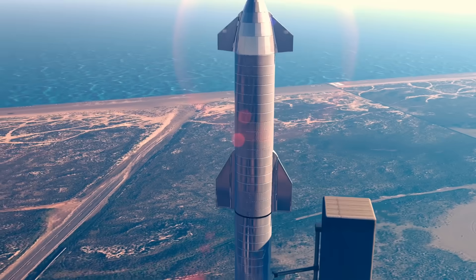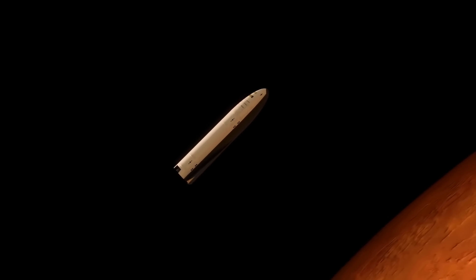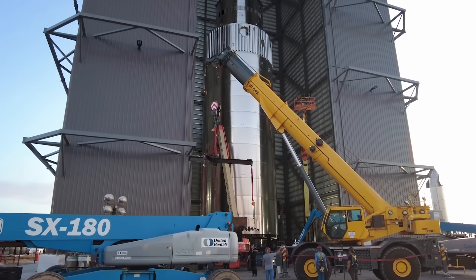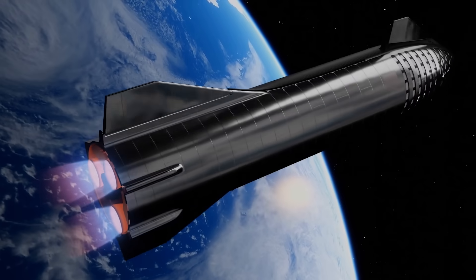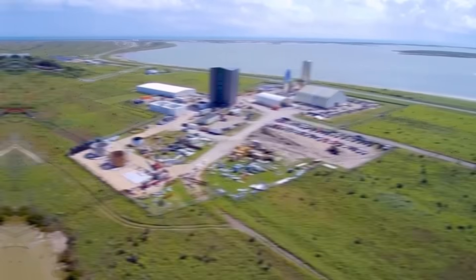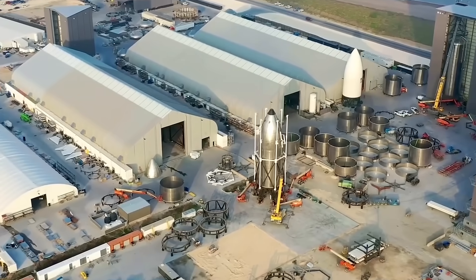SpaceX's Starship is destined for great things. After taking NASA's astronauts to the moon, Musk will use it to transport his colonizers to Mars. However, none of that can happen unless the Starship is proclaimed ready. This is why SpaceX is racing to send the Starship prototype on its first orbital flight. In this video, we'll explore the Starship prototype S20's readiness for its first flight.